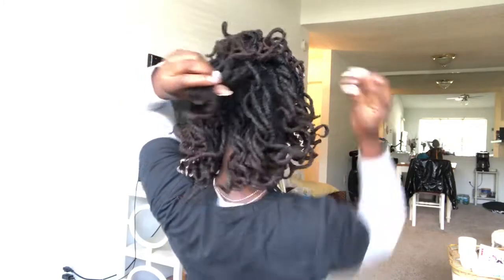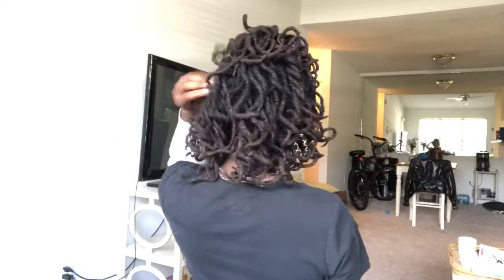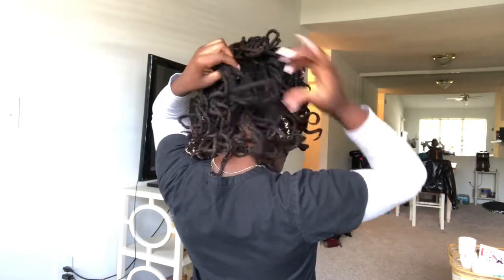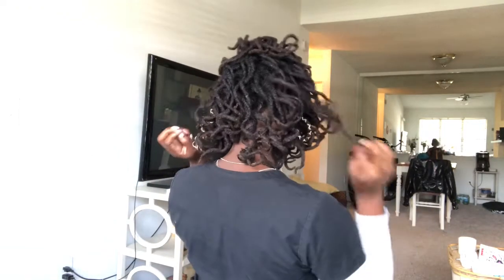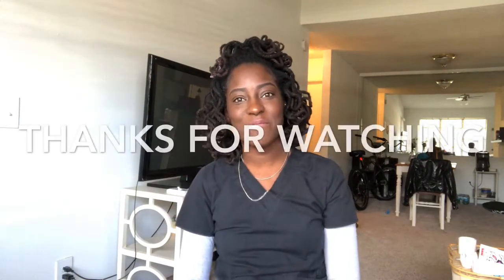Here it is guys, this is how it turned out — I think it turned out really good. I know I'm gonna separate them a little bit more. Just wanted to come on here real quick and show you guys how it turns out. If you guys like this hairstyle and want to see how I do it, go ahead and leave a comment down below. Other than that, that's pretty much it — see you guys next time, bye!